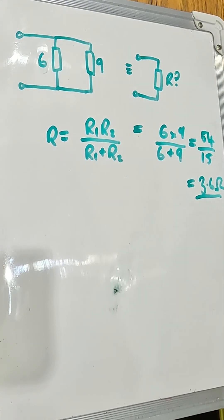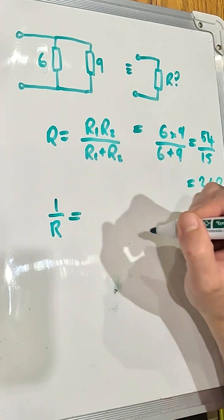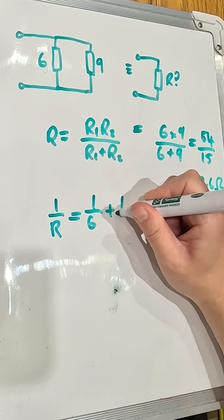The alternative way to do this, without having to remember that product-over-sum equation, is to add their inverses. So 1 over R is equal to 1 over 6 plus 1 over 9.